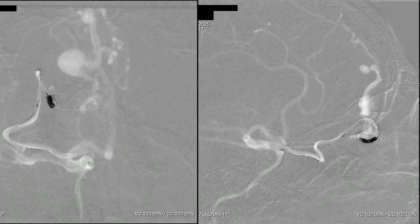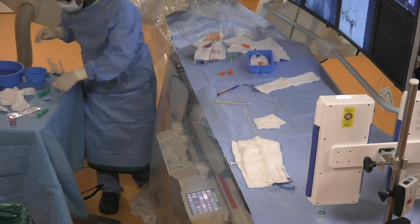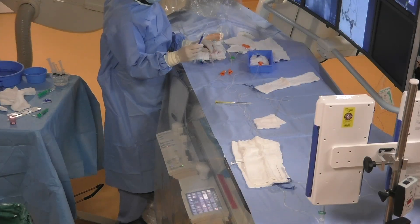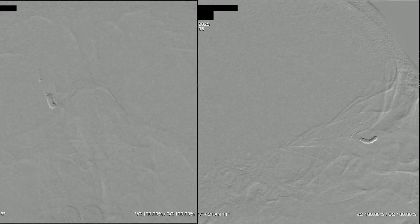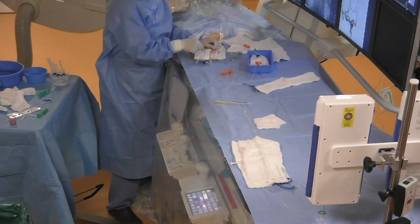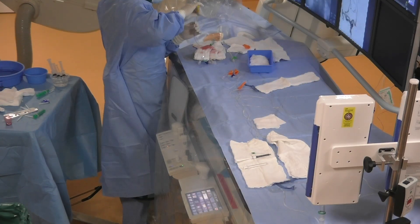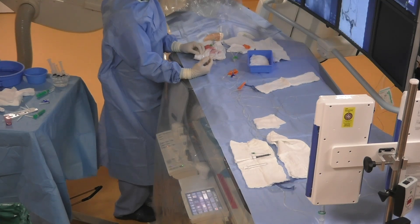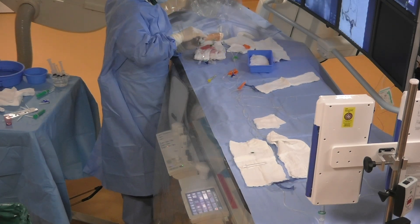Now we take the glucose solution and flush the microcatheter with it. Then we take the histoacryl and start the embolization up to the proximal marker of the Apollo. We then remove the Excelsior catheter very quickly. We are now ready for the embolization — we flush the Apollo catheter with DMSO and then take Onyx to start the embolization.